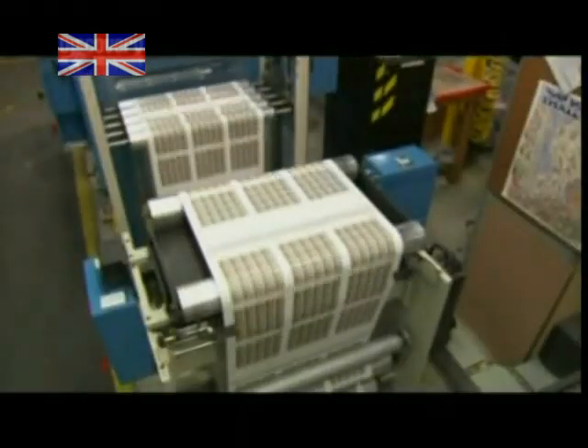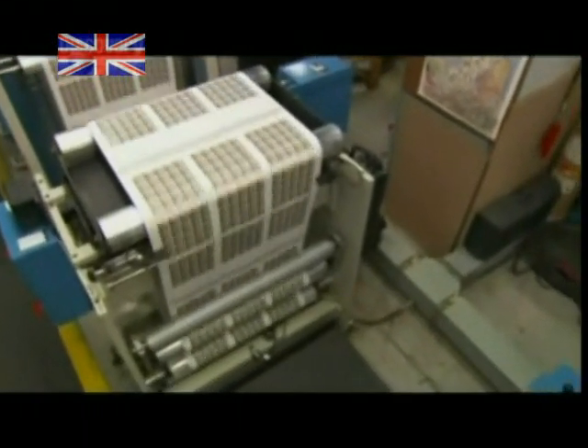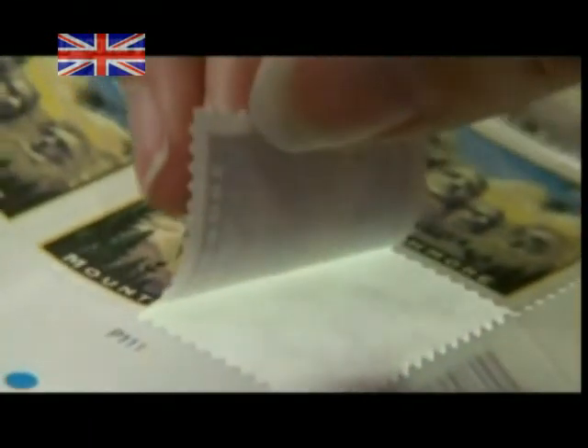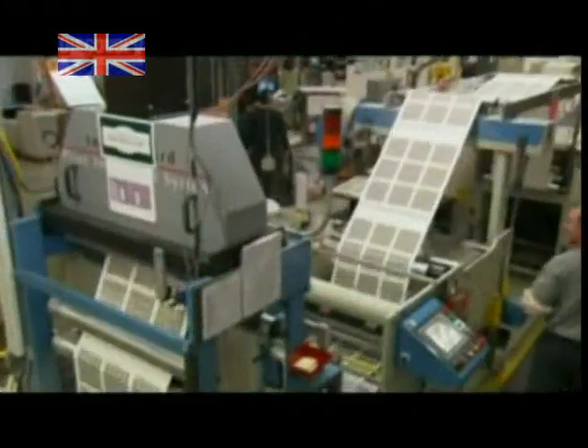But before stamps bearing these giants can hit an envelope, they must be cut down to size. Sharp metal edges perforate a line between every stamp and then slice a small S pattern on the back, making each one easy to peel off. Inspectors must check on the process very carefully — one little slip and thousands of dollars' worth of stamps can become so much waste paper.